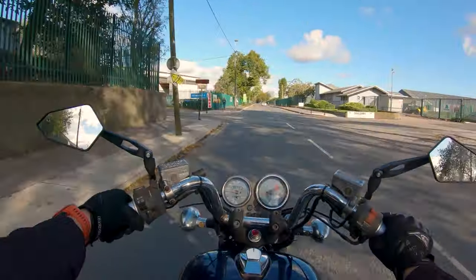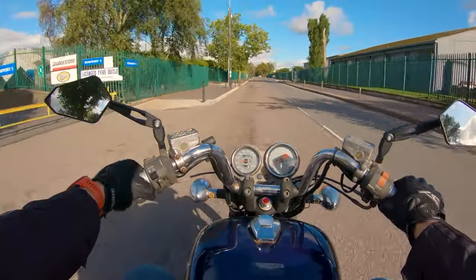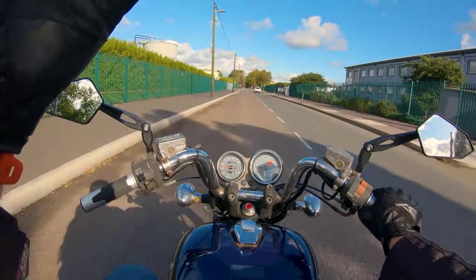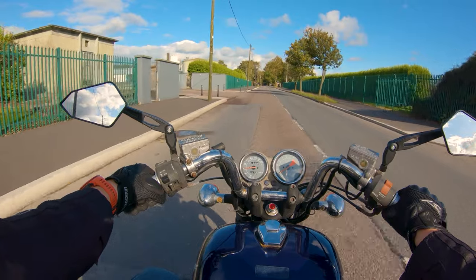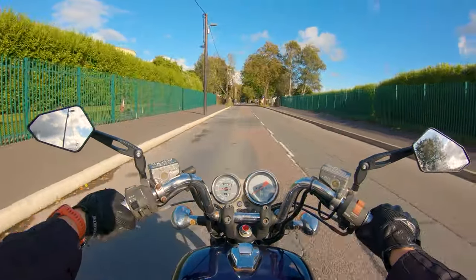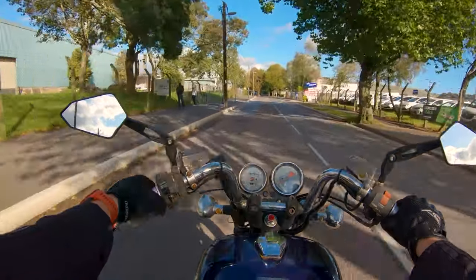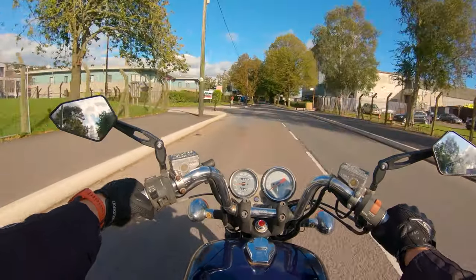Is this for the type of person who wants panniers and a top box all the time? No. Is this for the type of person who wants to go 400 kilometers between fill-ups? Also no. But it's still very, very usable. I take this bike to work and I do take it up and down to Kilkenny, which is around a 400-odd-kilometer round trip.